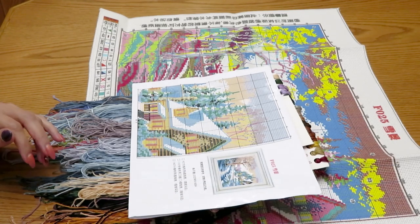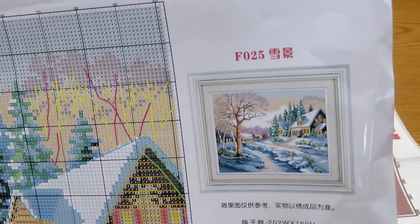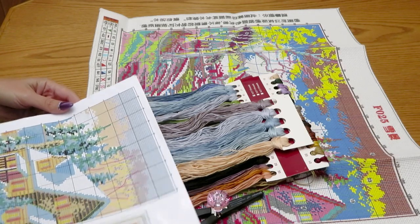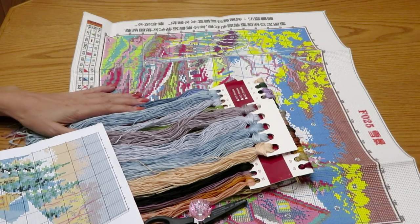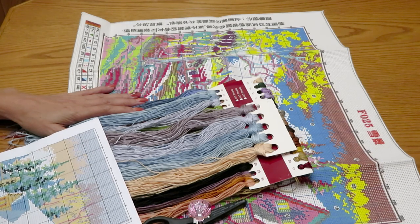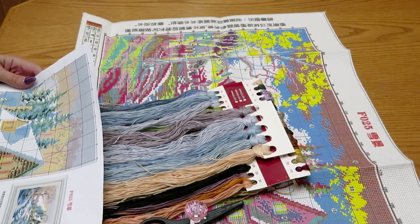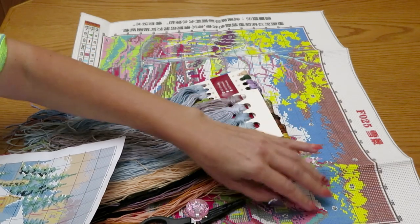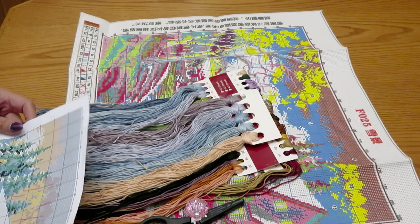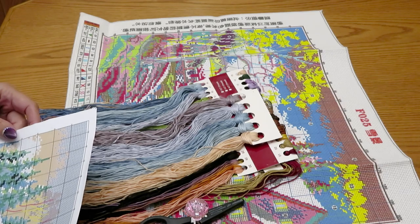Hello everyone! We're going to start with this cross stitch. If you didn't see my unboxing video I will link it up for you as I promised. I want to do everything from scratch with you. I read the instructions and first I want to say thank you so much to everyone who commented on this printed canvas giving me tips that the print will wash out after washing.